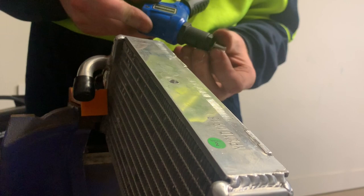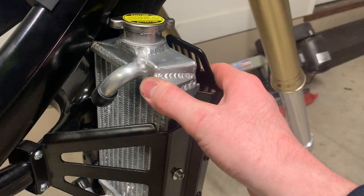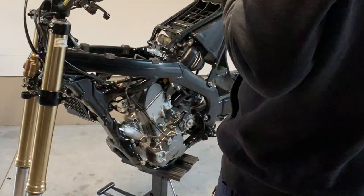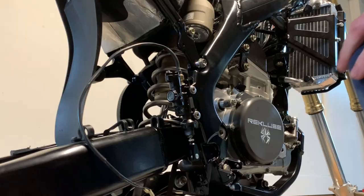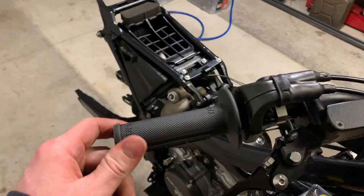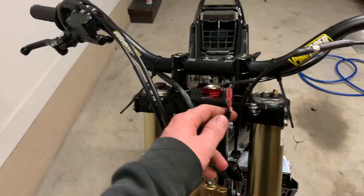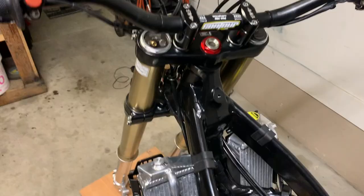The rivnut seems to have done the trick — there's no movement between the radiator and the radiator guard anymore, nice and solid. And thankfully I didn't drill a hole in my radiator by accident. Made a fair bit of progress this afternoon: got all the hand controls on, a billet throttle tube and new ODI grips, CNC foldable levers anodized black, a reservoir cap, and the clutch cable, clutch perch, and clutch lever are in. The radiators are back on with their radiator guards and all the wiring is connected.